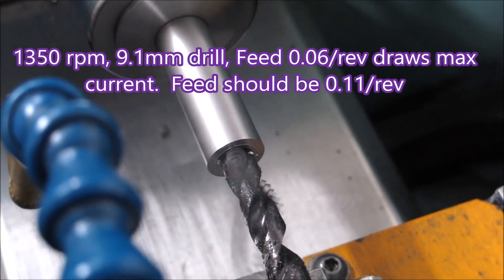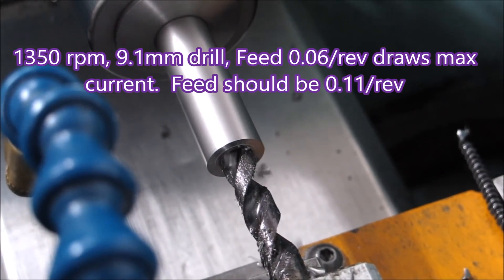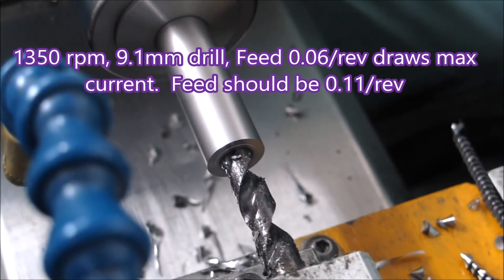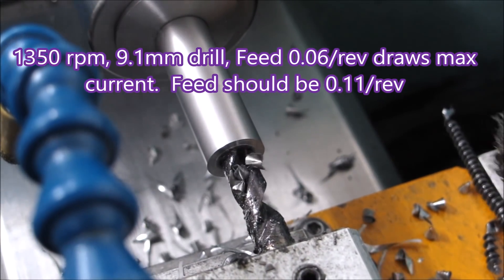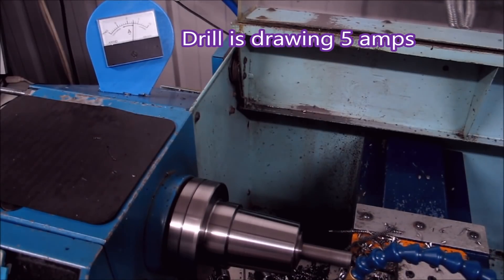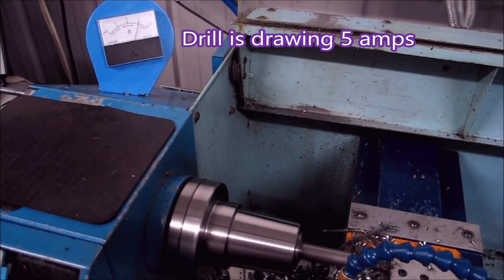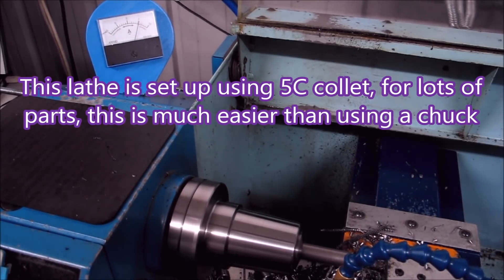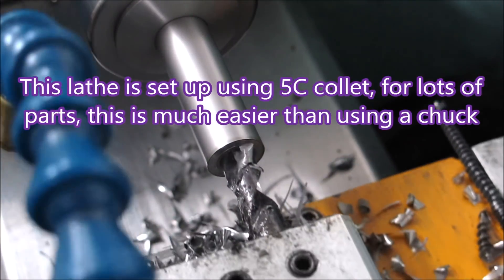Here we're drilling 9.1mm — that feed is about half the normal feed, simply because the lathe didn't have the power to drive the drilling at the correct feed. You'll see a shot in a moment of the ammeter and you'll see it's drawing 5 amps, which is the rating for the motor. You can see the collar holder there — just much easier using that when there's lots of parts to make.